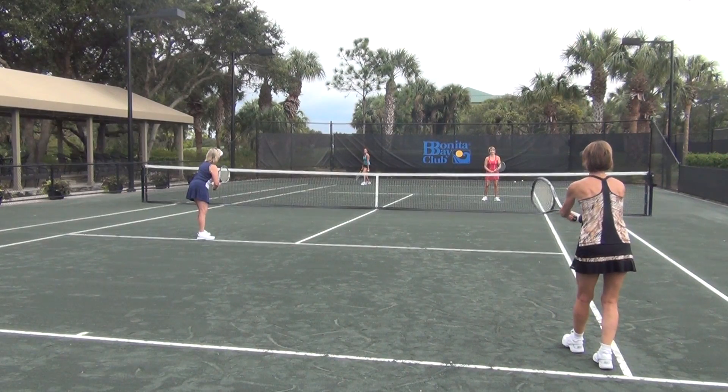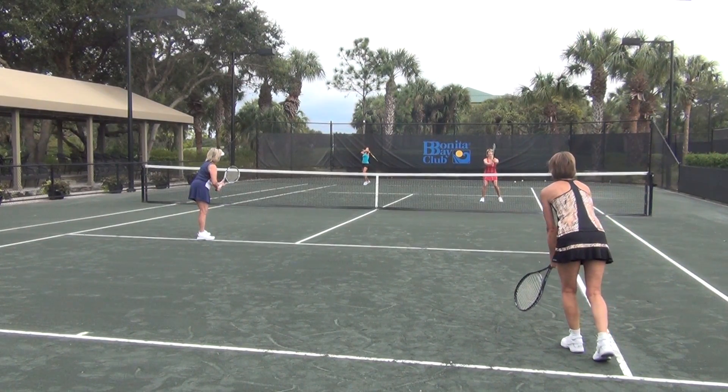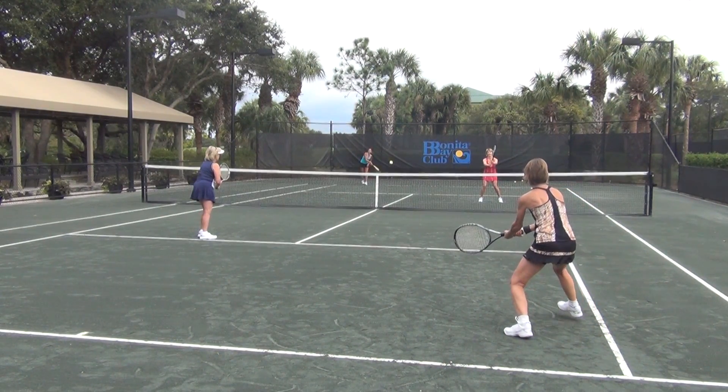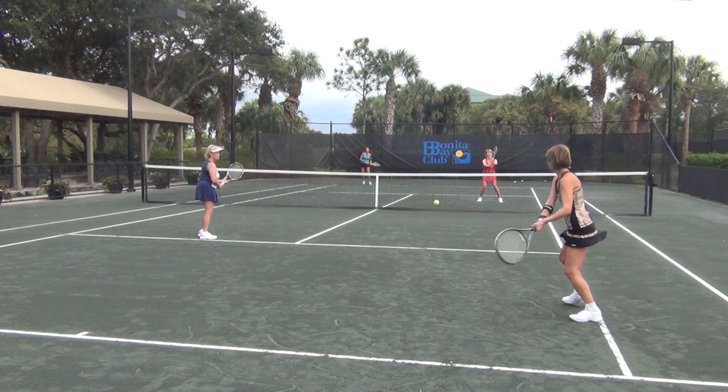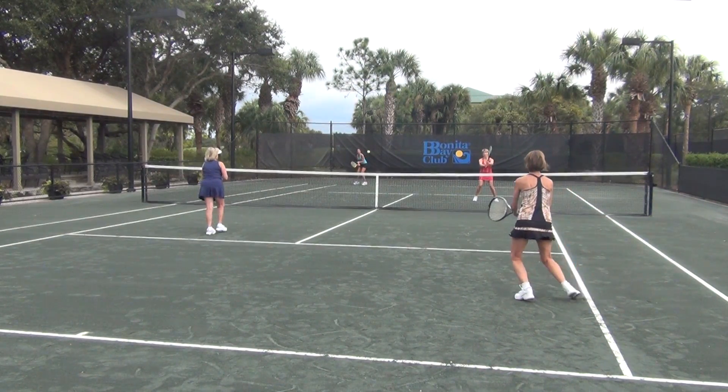Let's go, let's take a look. Nanette is serving from the deuce court to her opponent Rosie's backhand. Tammy, who is the net person for the serving team, is not moving or hunting to take advantage of the backhand serve. Typically club players do not know the proper technique of how to hunt.